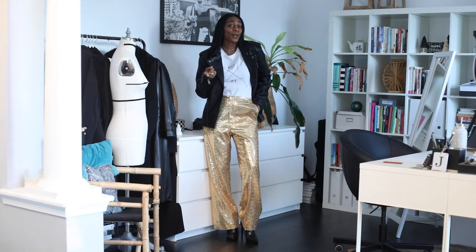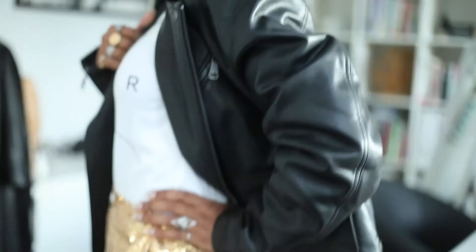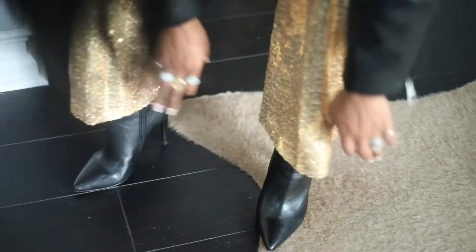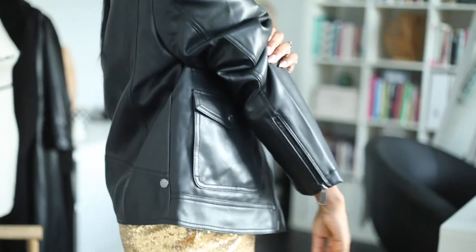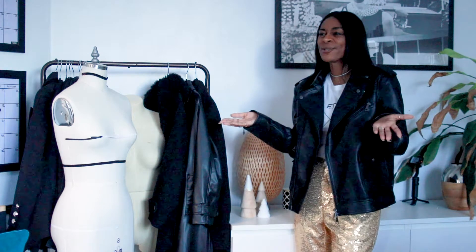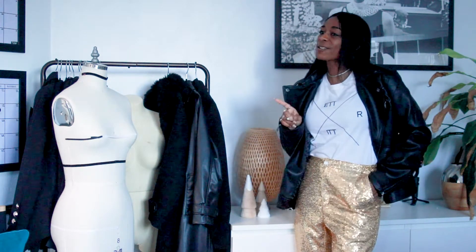I have a link in the description so you can pick up one if you'd like, but if you don't, you can also wear any graphic tee or even a plain tee. Then I threw on my black booties — any black bootie, a black tennis shoe, whatever will give you the look. And then lastly, a leather moto jacket, very oversized. It could be your honey's, or you can just buy one two sizes bigger to get this look. So this is look number one.